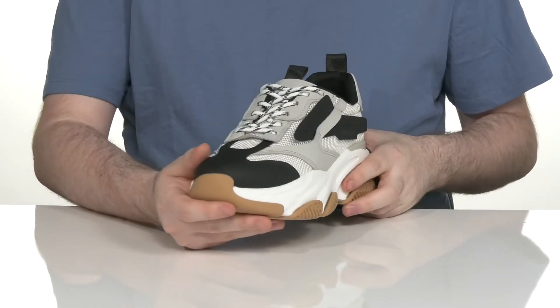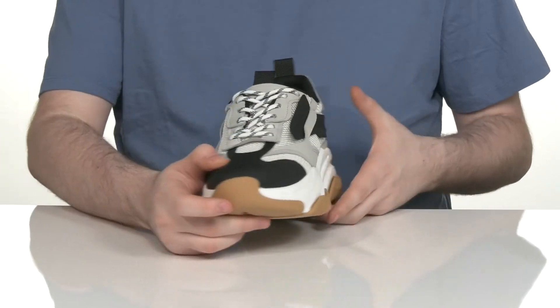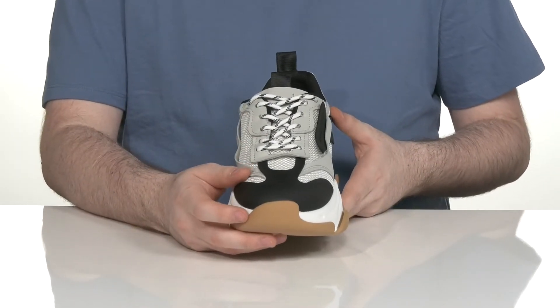There are synthetic overlays all the way throughout, adding strength and abrasion resistance, with an easy lace-up to keep it all secure.